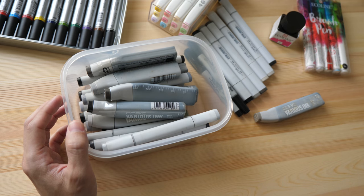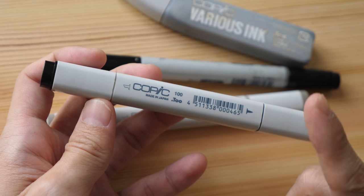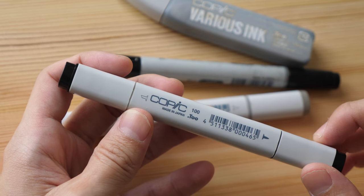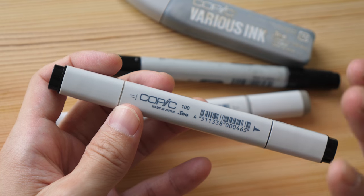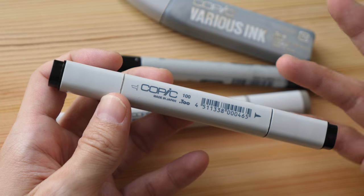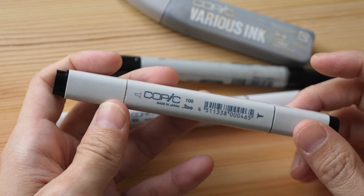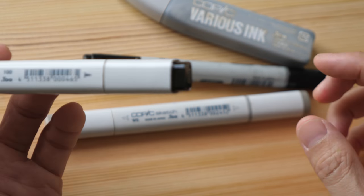I'm going to start by introducing one of the more well-known markers: the Copic markers. Generally speaking, there are two types of markers — alcohol-based markers and water-based markers. Alcohol-based markers have a characteristic odor and are mostly permanent. Water-based markers are water-soluble, so they can be dissolved in water. If you want something permanent, you should always go for alcohol markers.